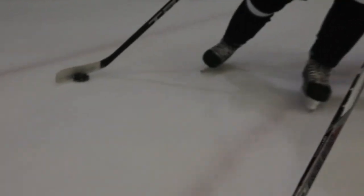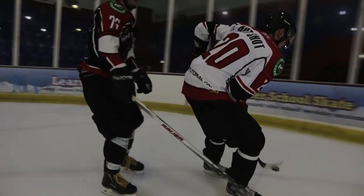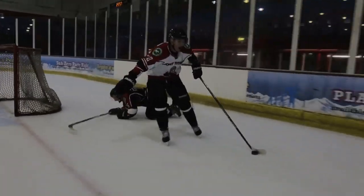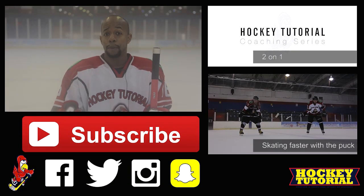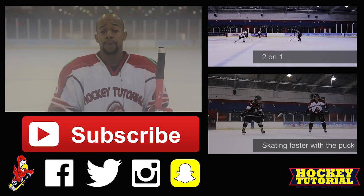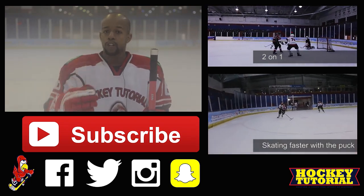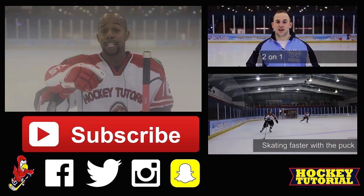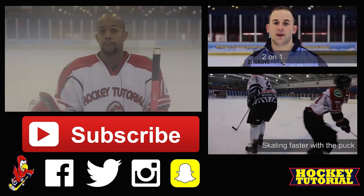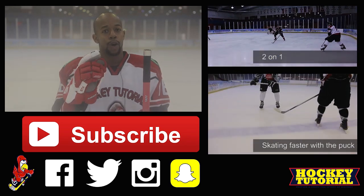A massive thank you for watching. Be sure to share this video with somebody that always loses the puck on the ice — give them a couple of pointers. A massive thank you to Kenny, George, and Jim for helping us out with this video. Make sure you hit that subscribe button to stay up to date with all the latest videos we post. If you think we missed something or there's a video you'd like us to film, post it down below in the comment section — let us know what you'd like to see. Most importantly, hit that subscribe button and follow us on all the social pages down below, and check out the new website. Link will be in the description below.